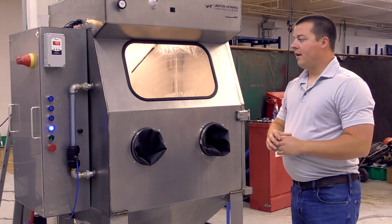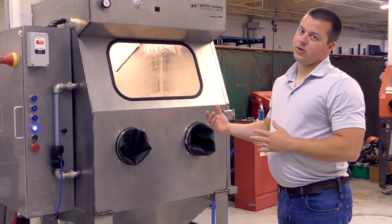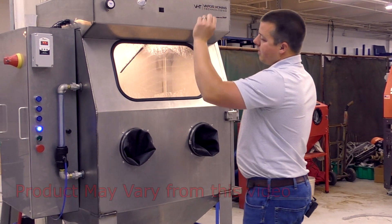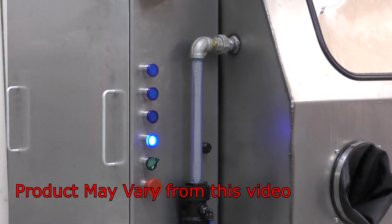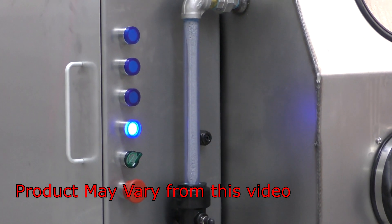We have the abrasive density meter here on the side, and this is to check the abrasive-to-water volume ratio very quickly and efficiently. If you have a very tight process — which we often see in the aviation world — that's where this comes in. And of course we have the readouts for air, heat, and wiper controls.